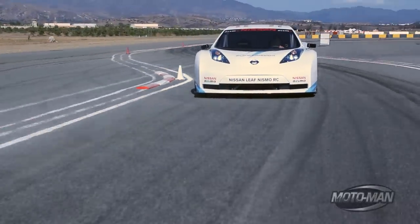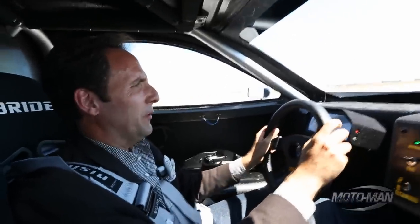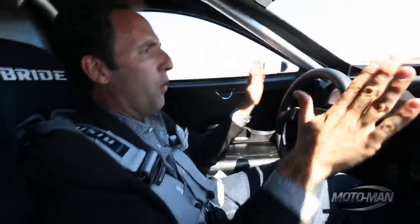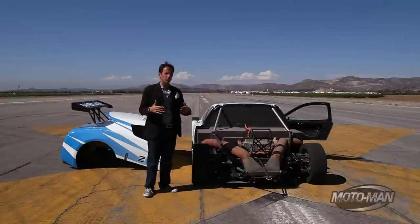Who would have thought putting an electric motor in a race car would become this? I think Wenatchee was onto something with these electric cars. It's just instantaneous torque and no weight. The Nissan Leaf Nismo RC is a bit of a Franken car — a combination of off-the-shelf Leaf with a bit of RC thrown into it. What does the RC stand for in the Nismo RC? Racing car.